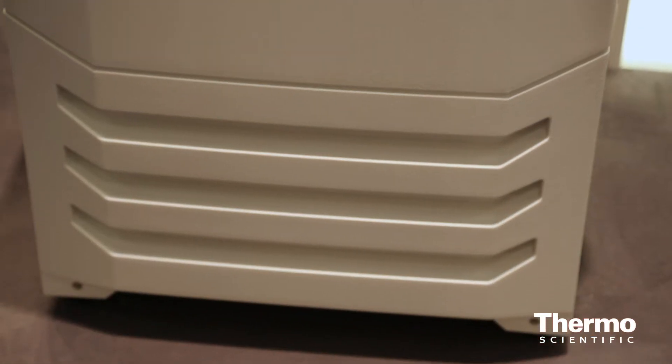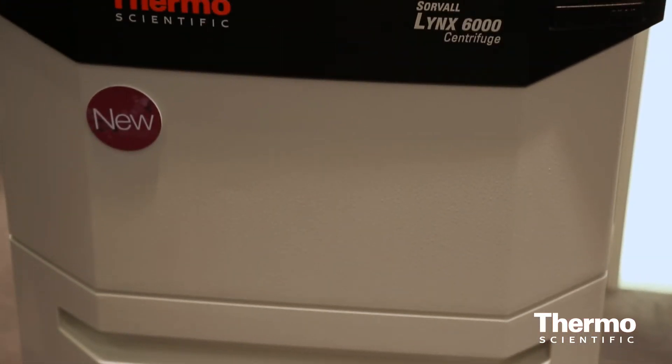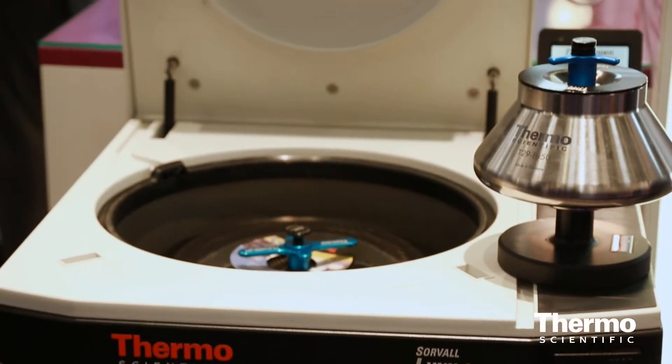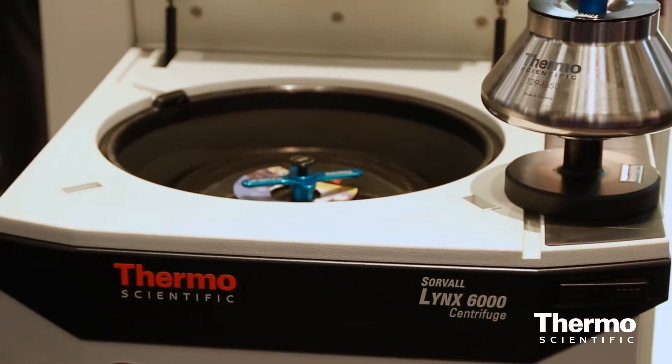I'd like to tell you about some new things that we have in terms of larger scale bioprocessing rotors for centrifugation. We have an existing product, our Link 6000, which has a 6-liter rotor that goes to 17,000 Gs, so a good bioprocessing rotor.